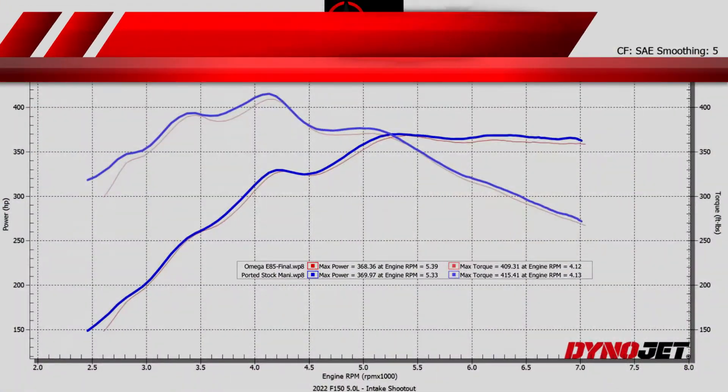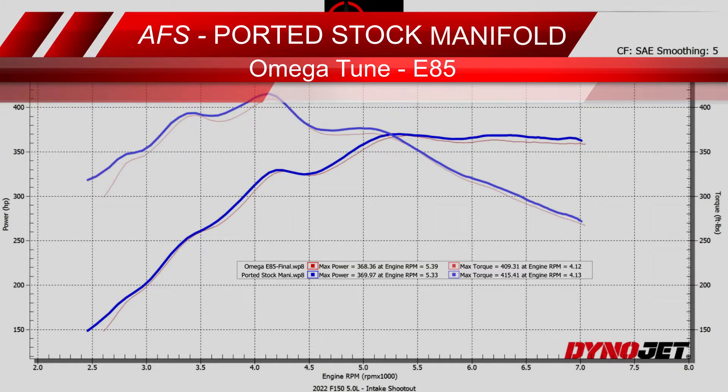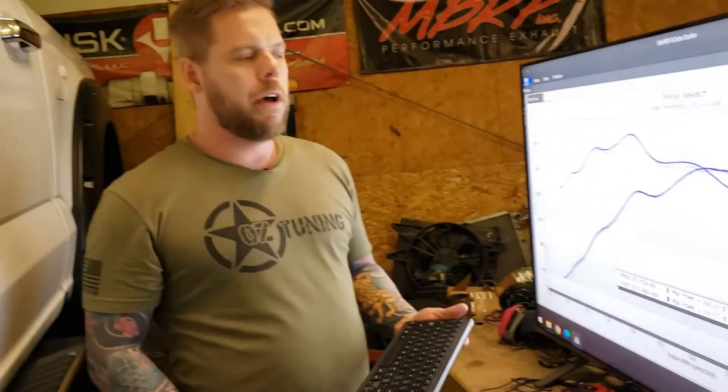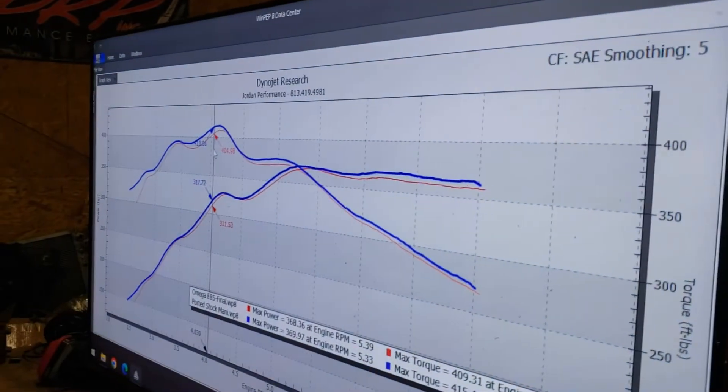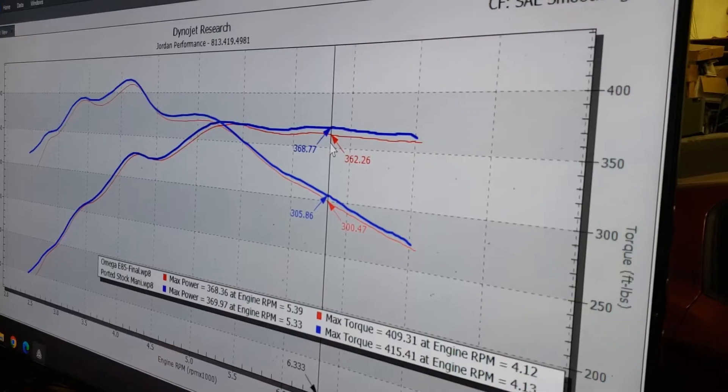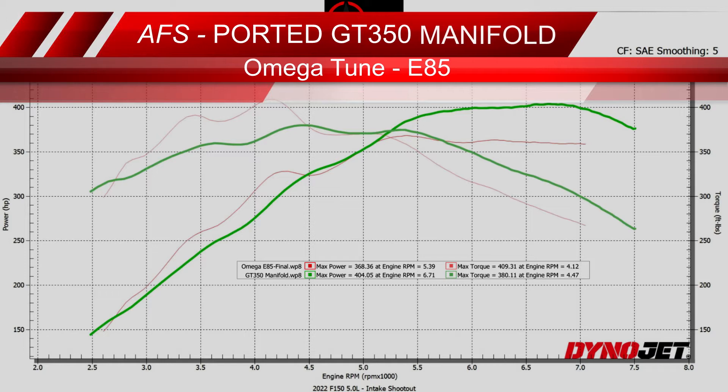Turning on the graph for the AFS ported stock manifold — some pretty decent gains. Porting in general is a mod that works jointly with other modifications; small gains equal large gains. We're seeing gains pretty much through the entire curve — right around 10 pound-feet of torque on the low end, and up in the higher RPM range we're seeing six to eight horsepower. Not bad at all for a ported manifold.